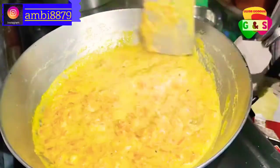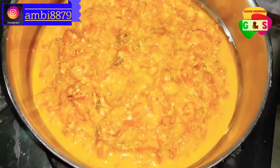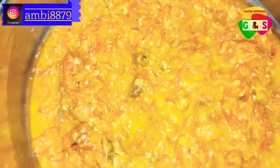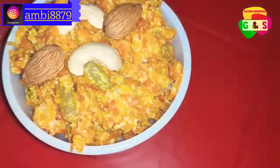We are ready to go to the kitchen. We will see the kitchen.